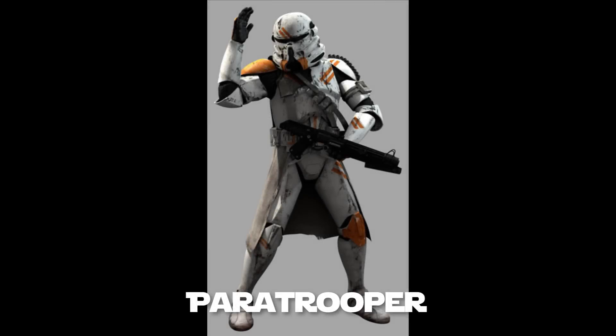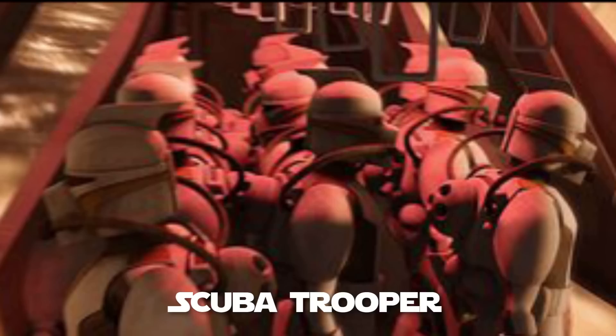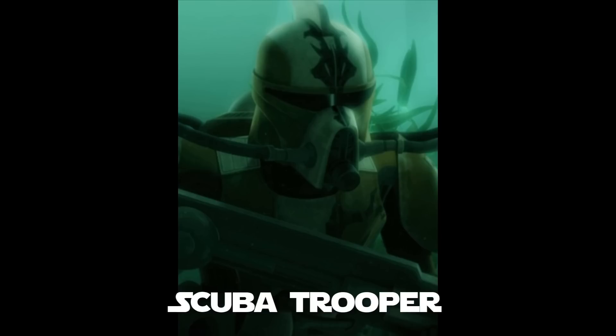Clone paratroopers wore modified phase two clone trooper armor. They had a unique circular helmet and were equipped with jet packs in order to safely descend onto the battlefield below. Clone scuba troopers wore white armor fitted with six underwater propulsion jets to aid their movement. To survive underwater they carried a scuba backpack kit equipped with gill grills and breathing tubes that circulated oxygen into their helmets. They also had a special scuba trooper rifle — a double-barreled gun equipped with a flashlight — and wore white flippers that could be attached to their boots.